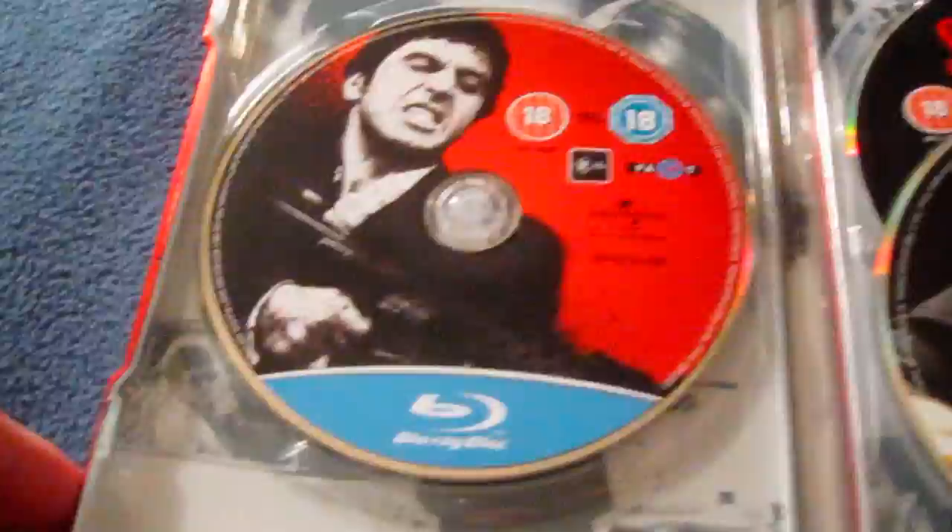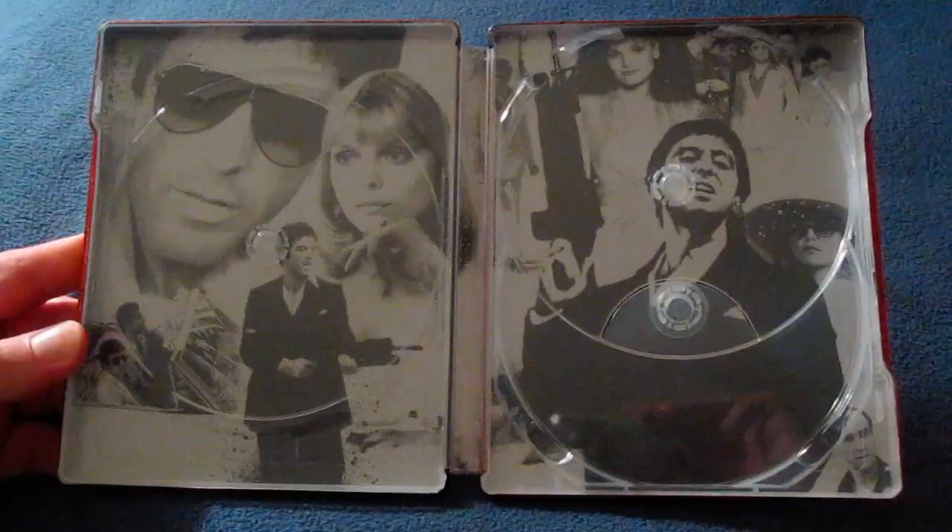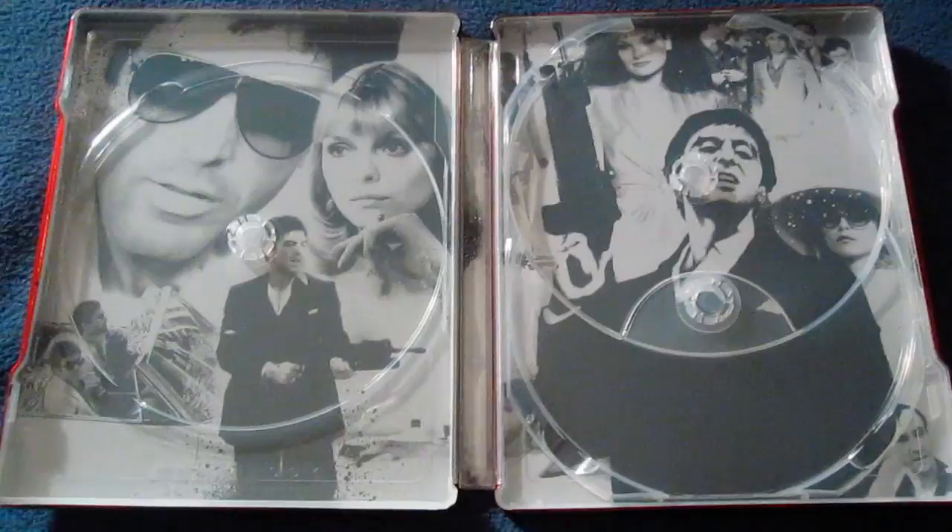So here we go — here's the Blu-ray copy, there's the digital copy, and then behind the digital copy is the DVD. Personally, it would have been cooler if this one came with the 1932 original Scarface as well. I'm going to take all the discs out and show you the inside cover artwork. There's the cover artwork, just like the inside of the U.S. steelbook. Love the inside artwork — I think all Blu-rays, DVDs, and steelbooks should have inside artwork. It really enhances the overall total product.